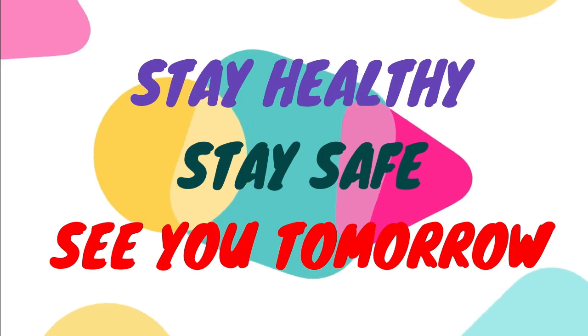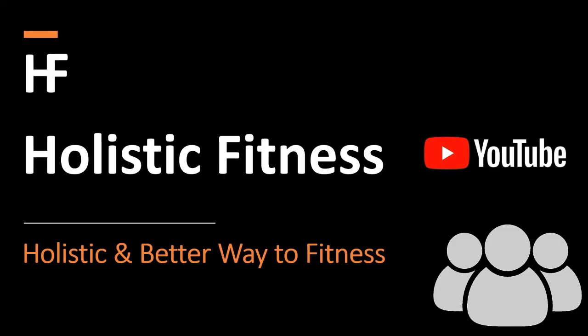That's all for the day. See you tomorrow. Like, share and subscribe!